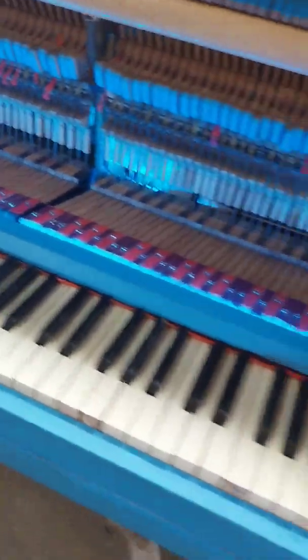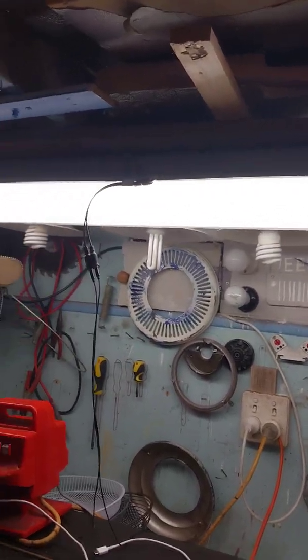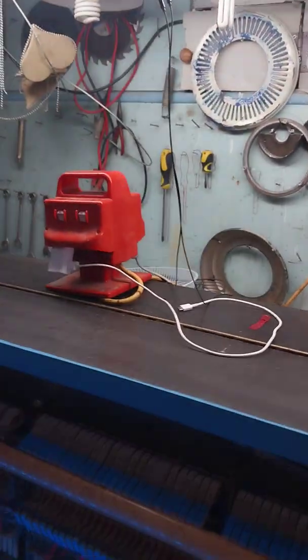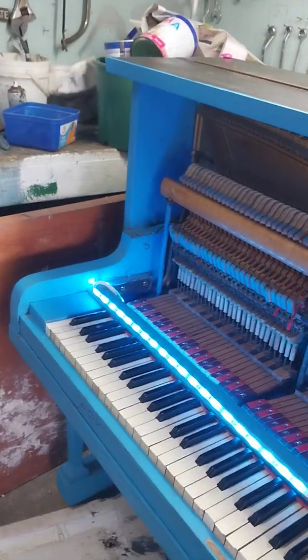I've got the speaker in there. Thanks for watching. Sorry this video would have been a bit boring. Also got that up there — just hang from the light. That's my little plugs.